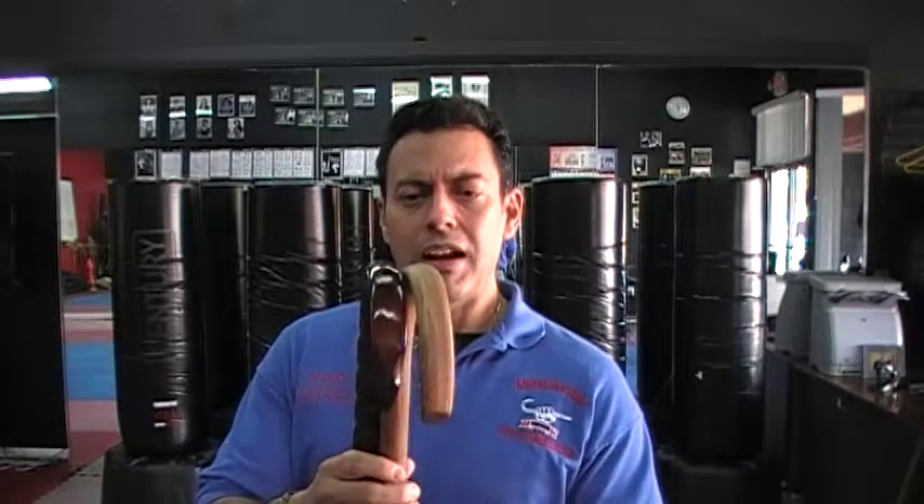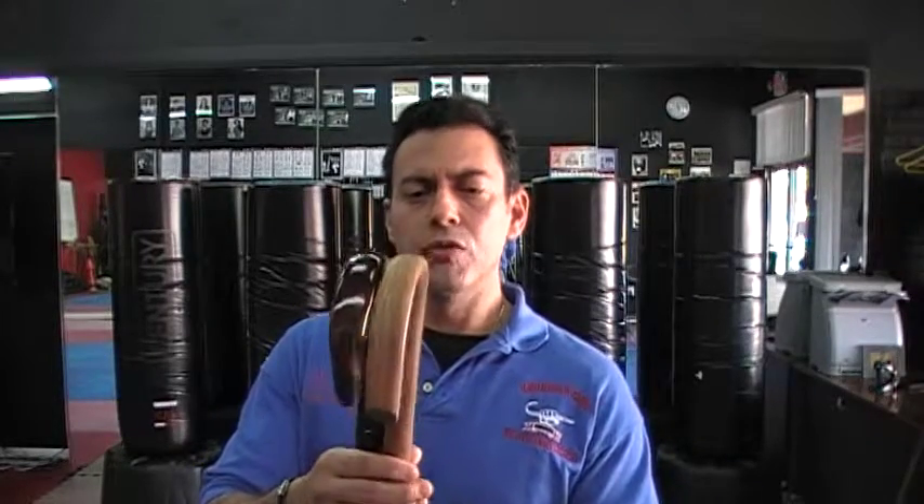Hi there. Hey, so I have my friend and student Jerry Toomey here from Pompano, Florida, and he came by as part of the 5 to Survive bonuses. You get skill refinement sessions, you get follow-ups, and we're going through that.